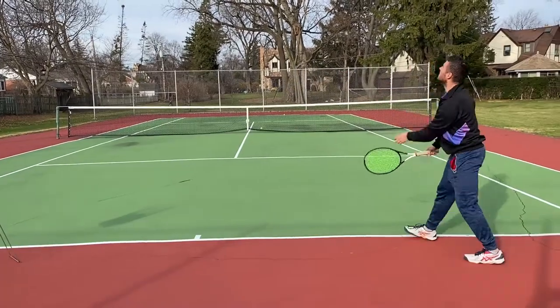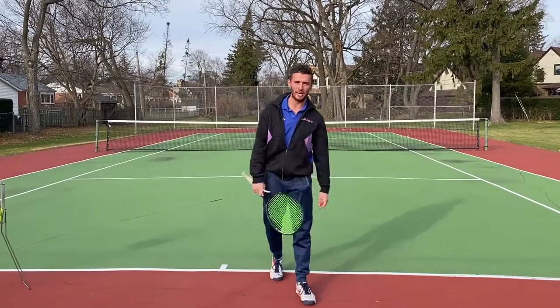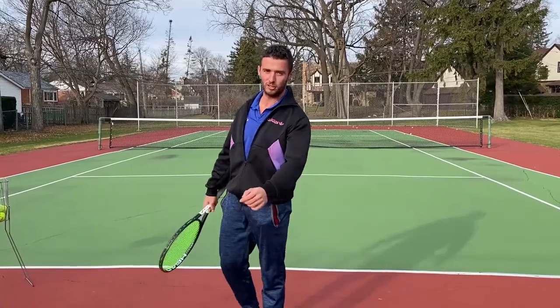That's how you hit a jump shot. It's practical for high balls — give it a shot.